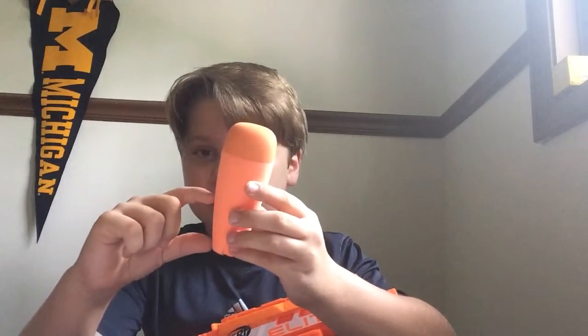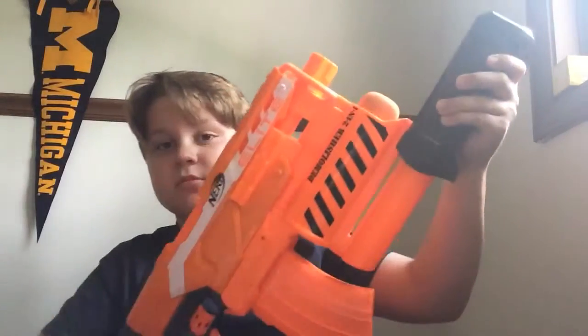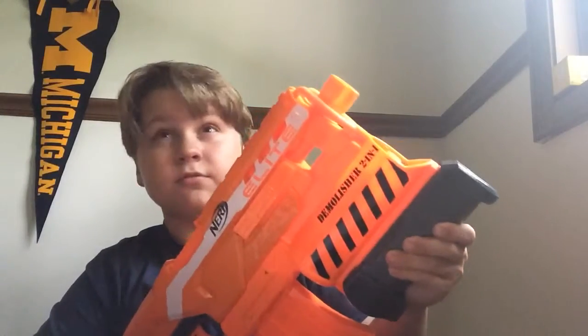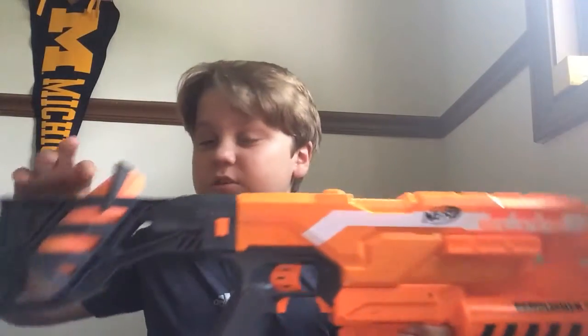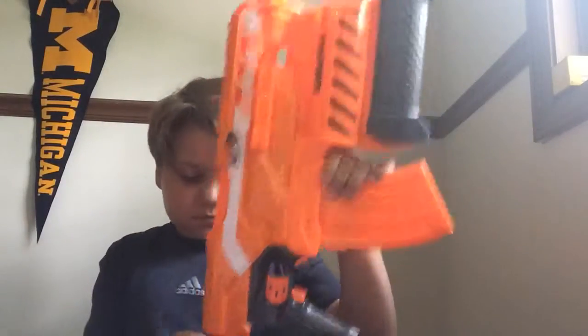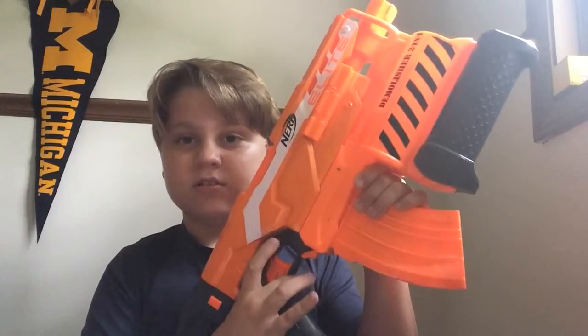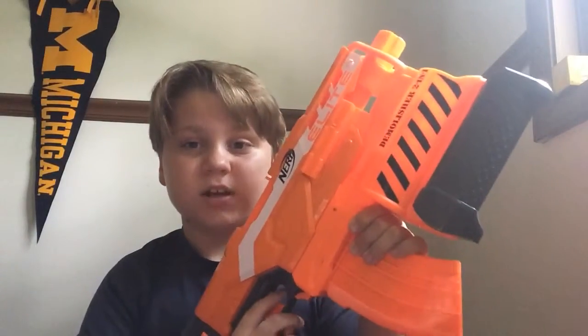I took off these gray things that are on here. All you have to do is pull this forward and release. That went in my bed. It holds an extra one back here, and we're going to be reviewing it. And it's motorized.